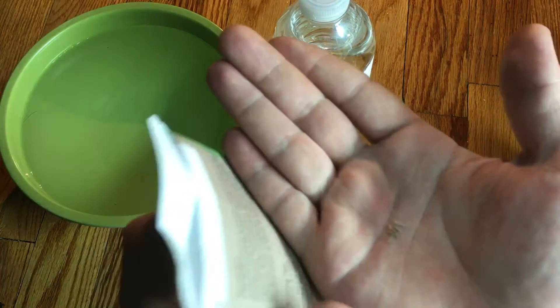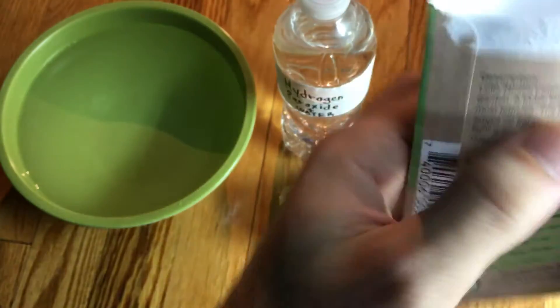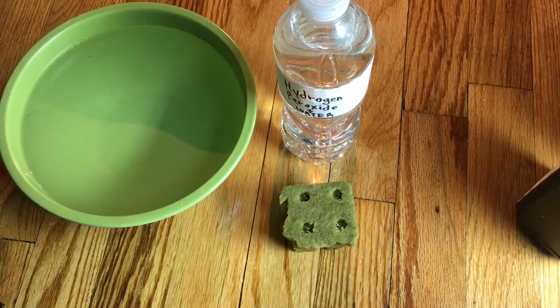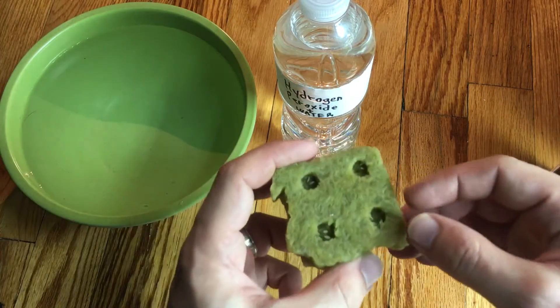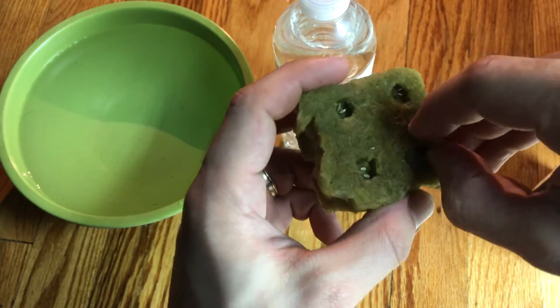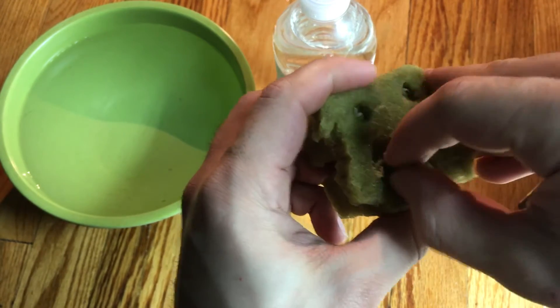Let's put these back in for the next cube. Remember, you want to have clean hands when you're doing this. What you want to do is — you don't want to leave this open — just give it a little bit of a pinch and it'll close up the hole.